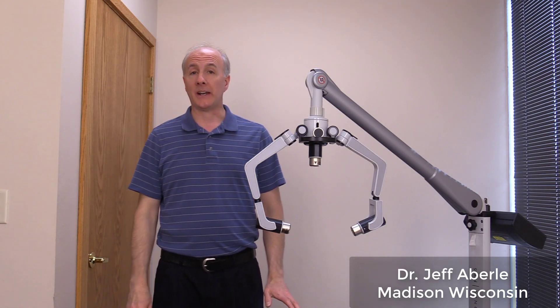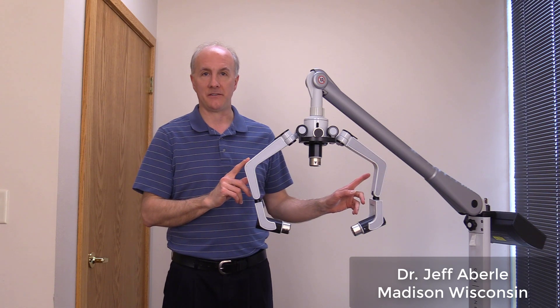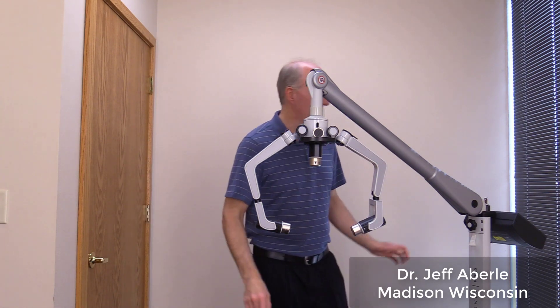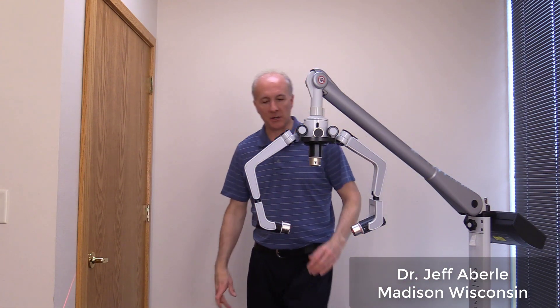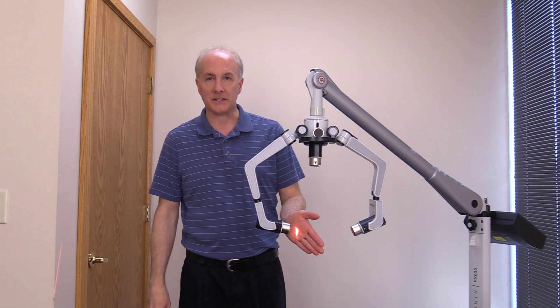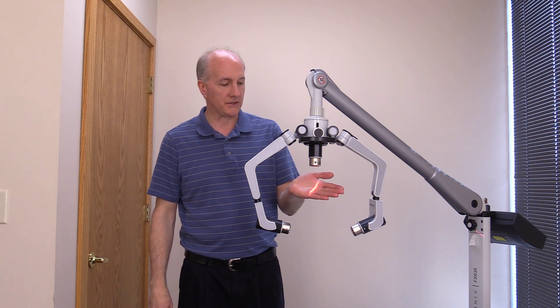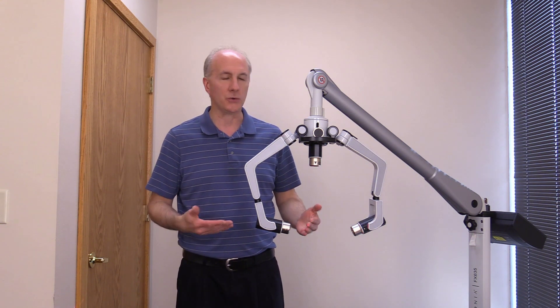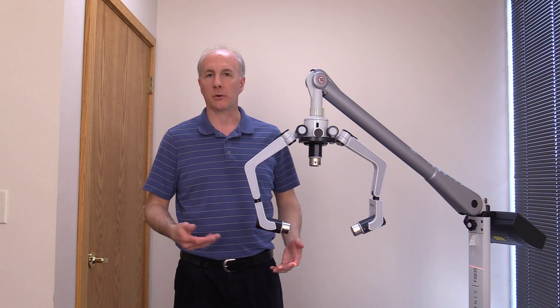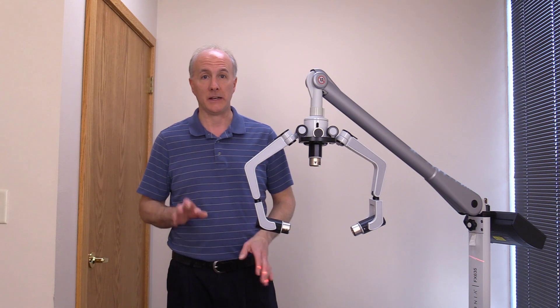Hello, my name is Dr. Jeff Averly and I want to introduce to you today the Arconia FX-635. This is a low-level laser therapy device that puts out red laser lines that actually have a therapeutic effect on the body. This introductory video is to show you how this works and how it works on a cellular level to improve health conditions and the overall health of the body.